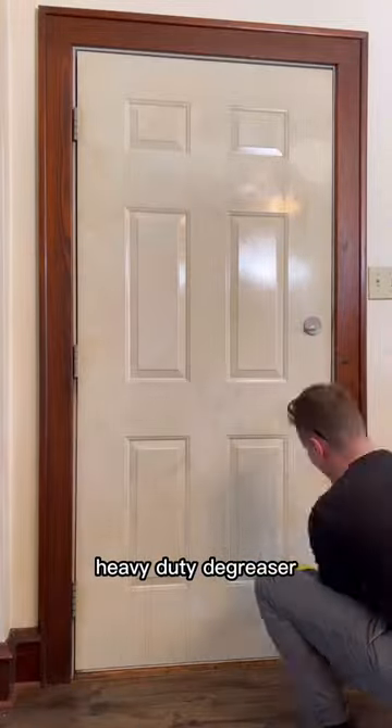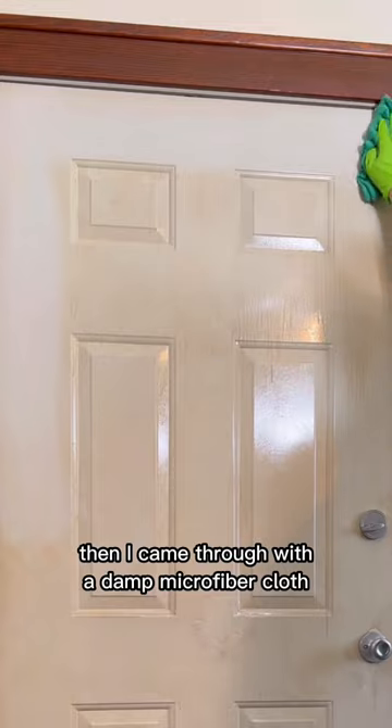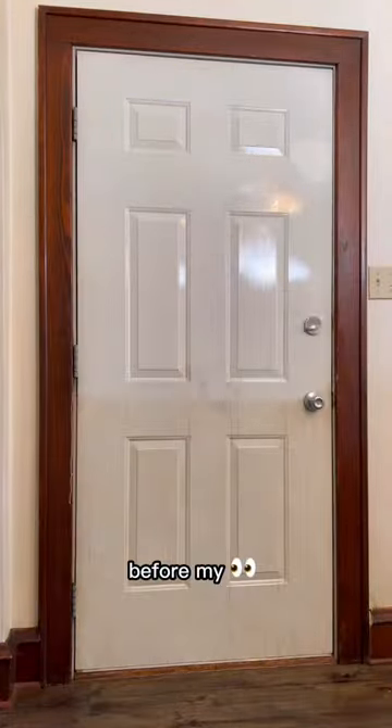I started by spraying down with Dawn heavy-duty degreaser and scrubbing in with my drill brush. Then I came through with a damp microfiber cloth and wiped down from top to bottom, and as you can see the door was literally changing color before my eyes.